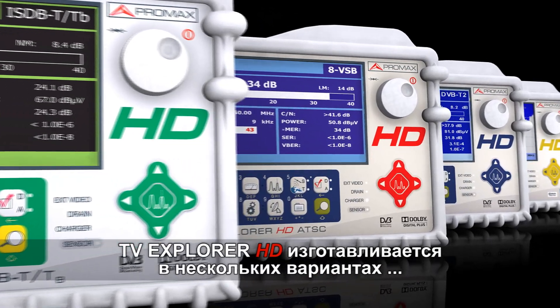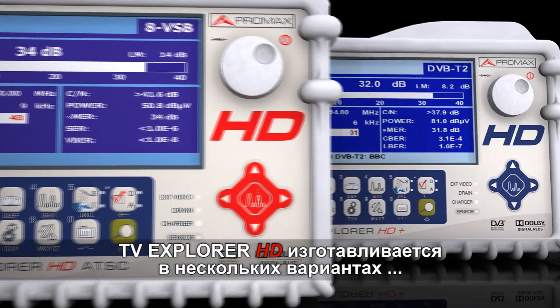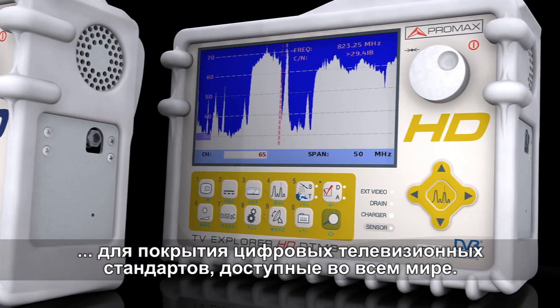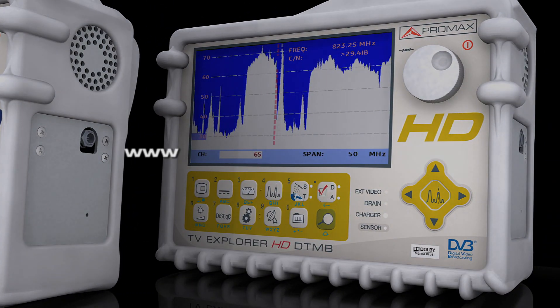TV Explorer HD is manufactured in several versions to cover the digital television standards available all over the world. Find out more at promaxelectronics.com.